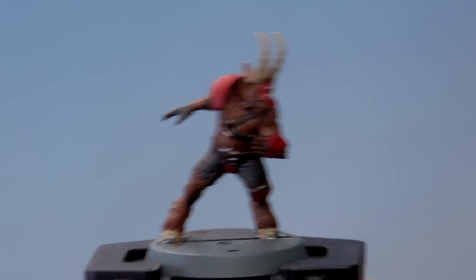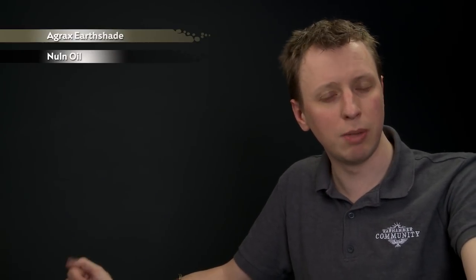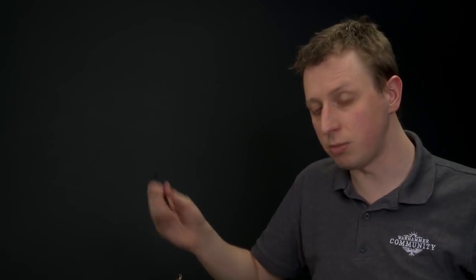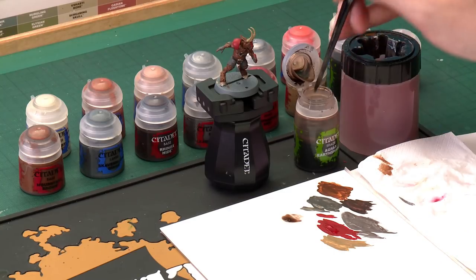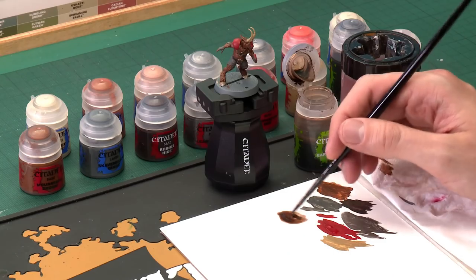Now that we've finished blocking in all those colours, we're ready for the next step, which is to add some shade to the miniature. This is going to give some real depth to it and help those details stand out more. We're going to use two shades — first Agrax Earthshade, which we'll paint all over it; it's an ideal shade for all the colours we've been using so far. Then we'll use Nuln Oil to darken down the parts previously painted with Skavenblight Dinge, pushing them further towards black. For Agrax Earthshade, use a medium shade brush. You don't need to thin shade paint with water — use a palette just to gauge how much you're applying. Towards the end of painting the miniature you will need less on your brush, and the palette helps with that.